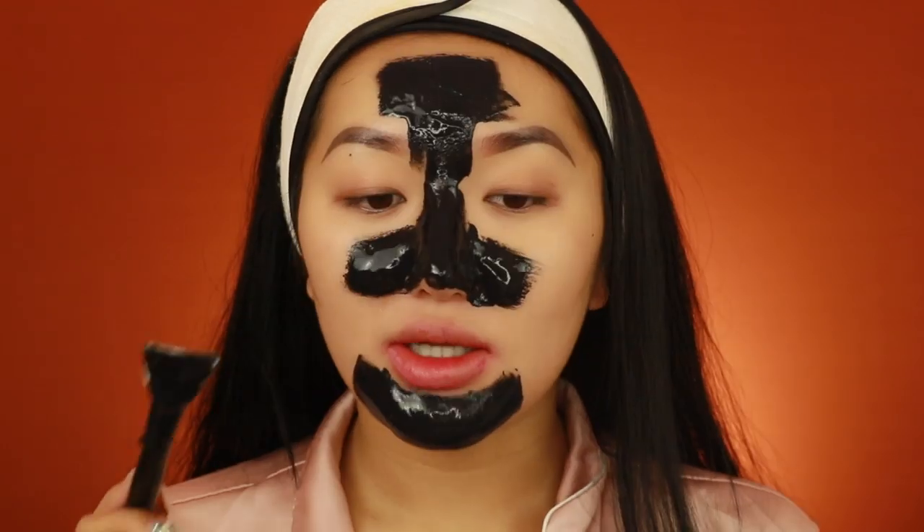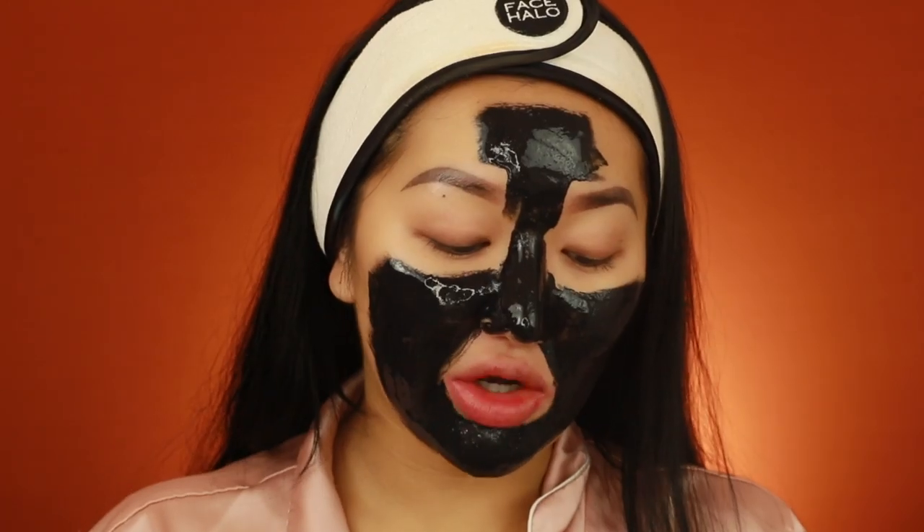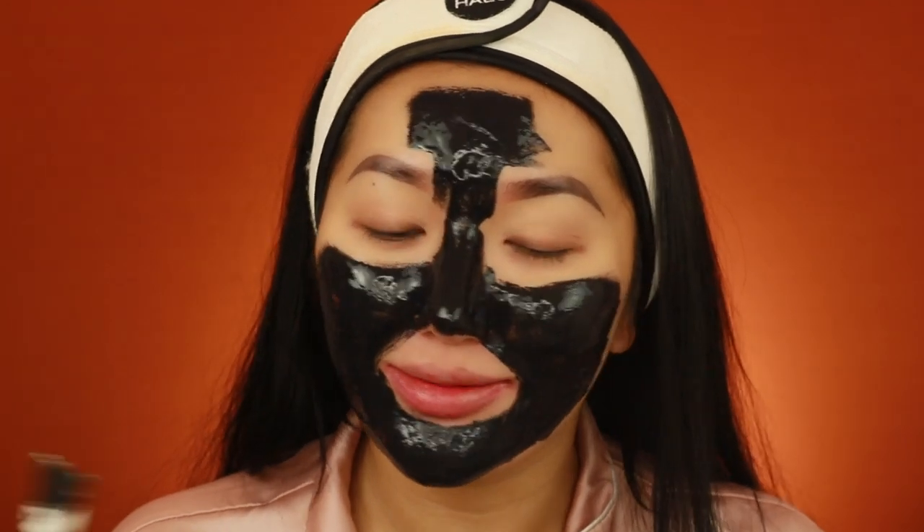If you can find a cheap peel-off mask for a pound and it's good, I think we're onto a winner. The only thing I'm scared about is when I remove it — it's gonna hurt. I'm going to apply it all over and I want it as smooth as possible so it comes off in one go. I was trying to avoid my moustache area because that bit makes my eyes water, but I feel like we should just do it. The product actually went on really nicely — opaque and smooth, much better than more expensive masks I've tried.